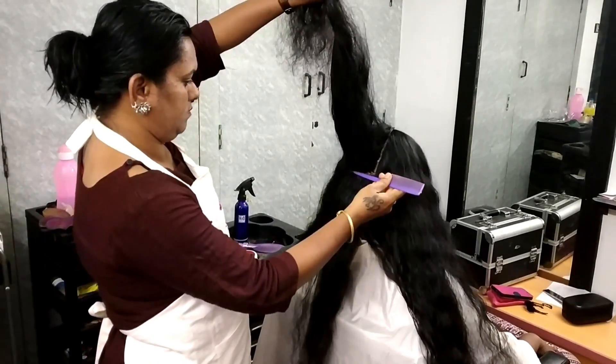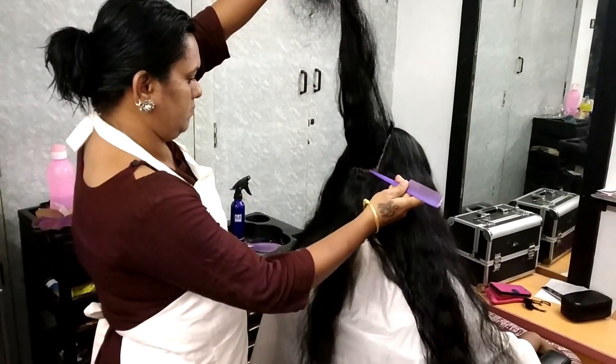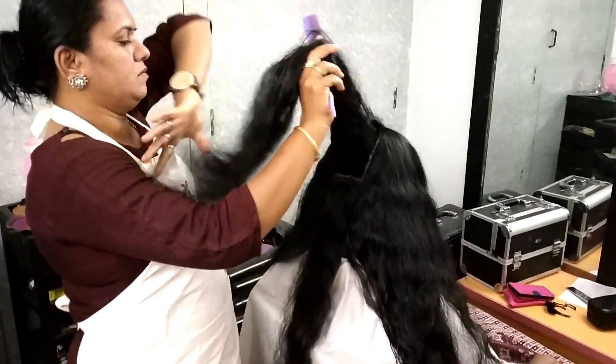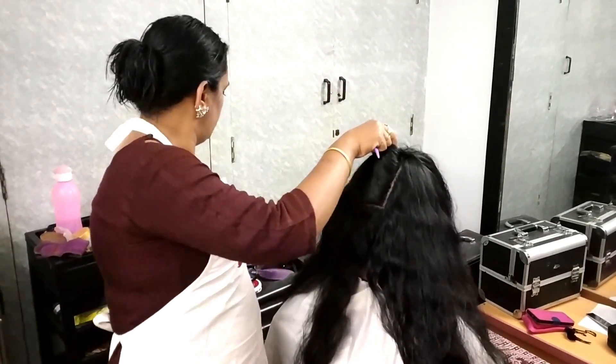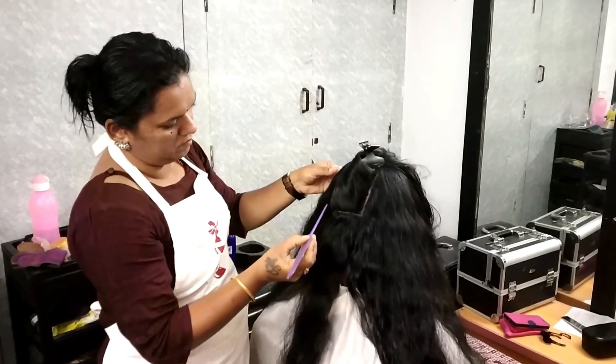I will divide the back side of the hair. I am going to divide the thickness and I will divide it. I will divide the back side of the hair and cut the side of the back.